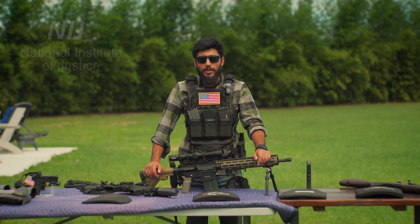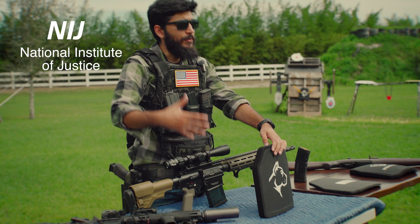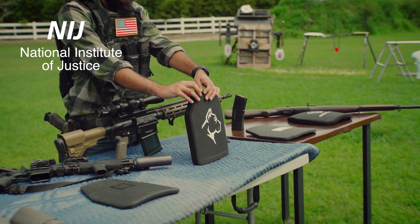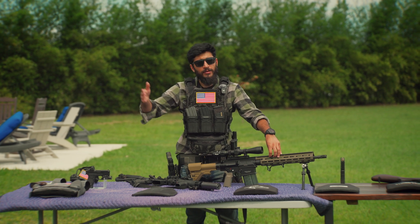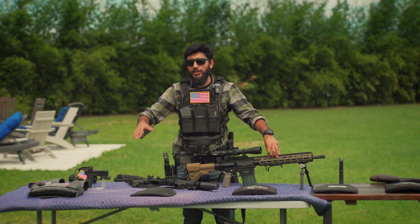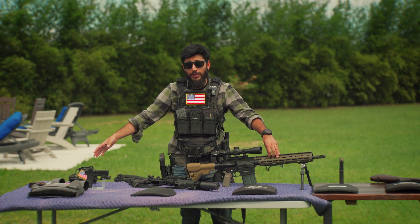When it comes to protection, we judge plates by the NIJ level standards — the level 3 and level 4 plates you've probably heard of. It starts at level 2A, then level 2, and then there's also level 3A. These are all soft body armor with varying protections for different pistol rounds between the three.